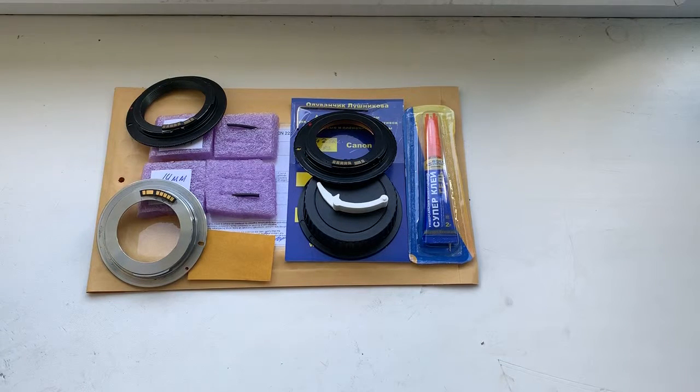Hello Travis! This video is about your adapter with chip M42 to Canon and about two chips for your lenses.